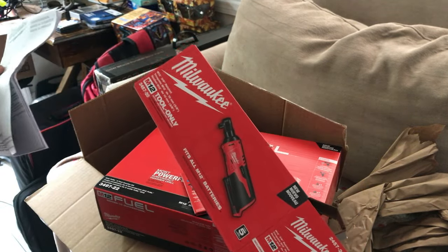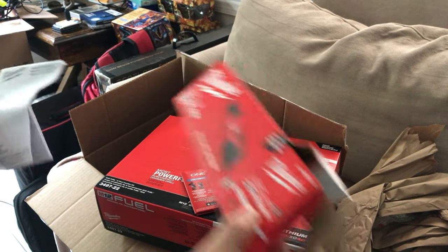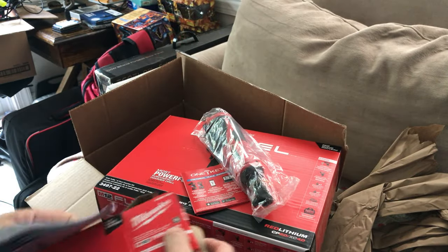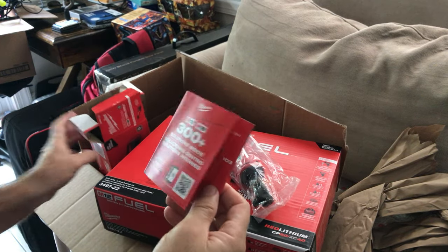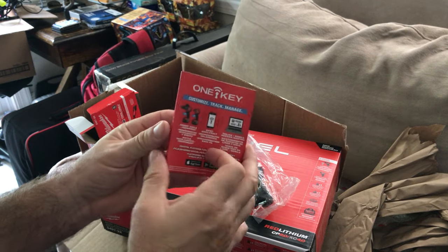Also, when you get stuff, save your boxes for a couple of days — don't just toss them. Stuff may go wrong, especially with shipments. Keep the toolboxes too in case you need to return anything. Save everything.